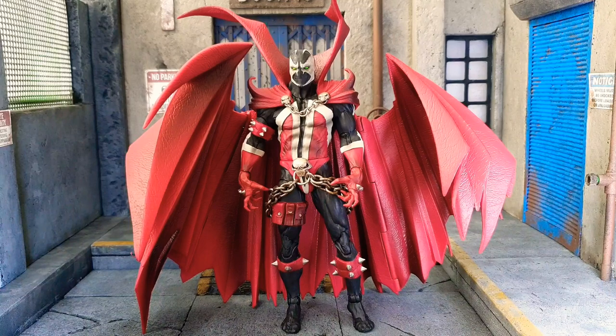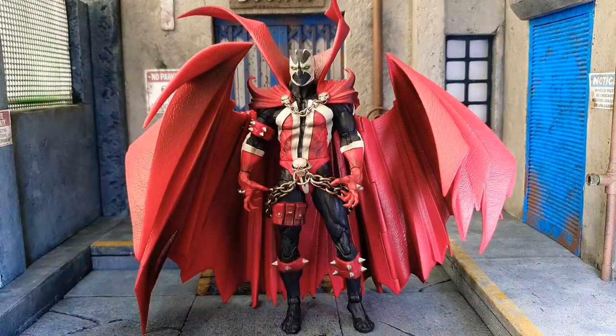In my initial review of this figure, I said the cape was not removable and it did not fix the bent torso. The bent torso is okay — it adds flair — but the cape was not removable in that review. So maybe I made a mistake, and now I'm going to take another look at whether it's really removable.